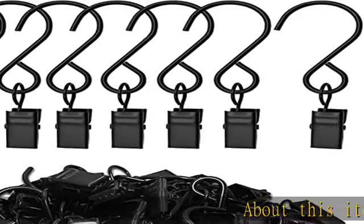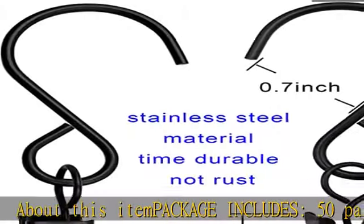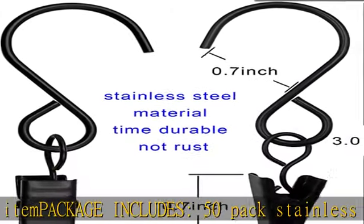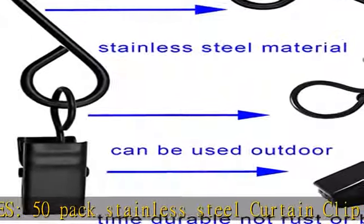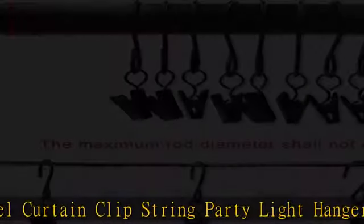Package includes 50-pack stainless steel curtain clip string party light hanger clips and curtain hook clips. Strong material stainless steel party light clips — no rust or break — can be used indoor or outdoor and will serve you for a long time.